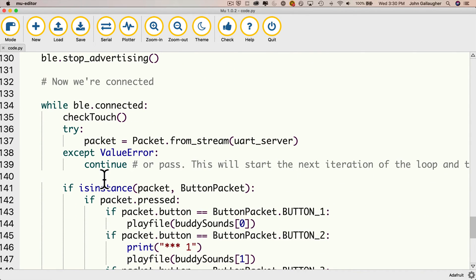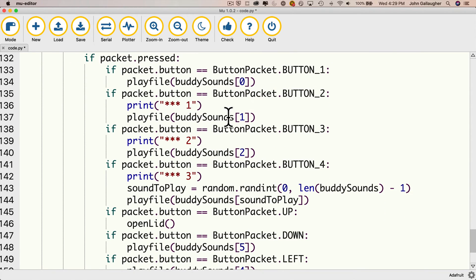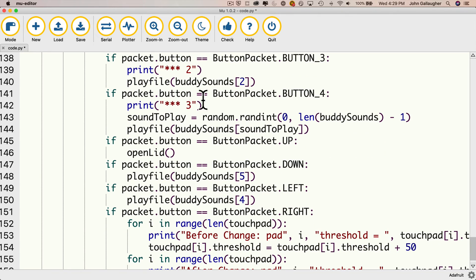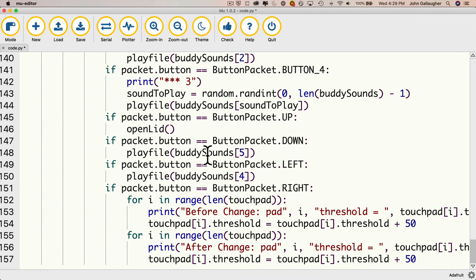We've also got code that can detect and respond to touches from any of the buttons in the Bluefruit app. Button one will play sound zero, button two will play sound one, button three will play sound two, button four will generate a random sound, the up button will open the lid, the down button plays the throne-of-lies naughty sound, and the left button will play sound number four. On the right-hand side, I increased the threshold which makes the touchpads less responsive — I did that because when I place this build on desks at work, it's too sensitive and the touchpads keep going off. Pressing the right button after connecting to Bluetooth will increase the threshold until the device won't go off on its own.